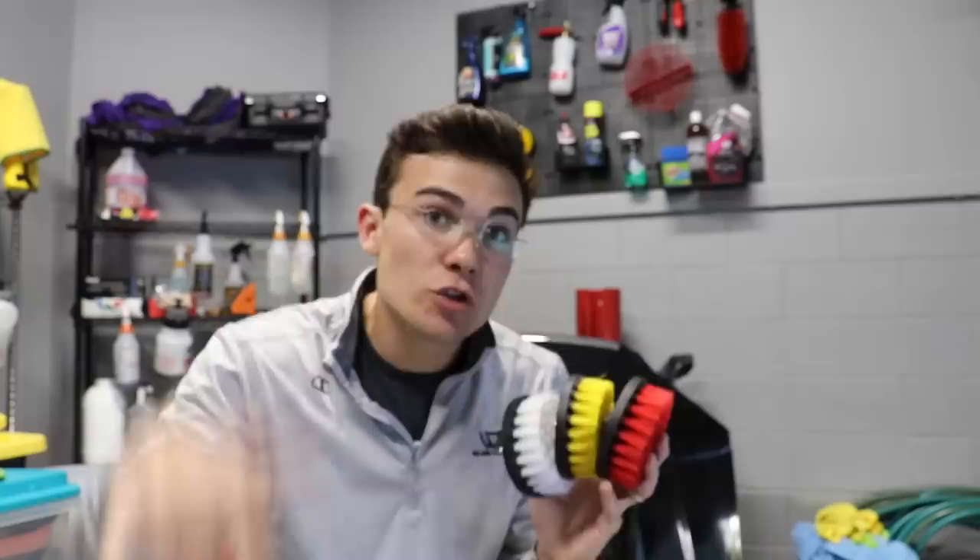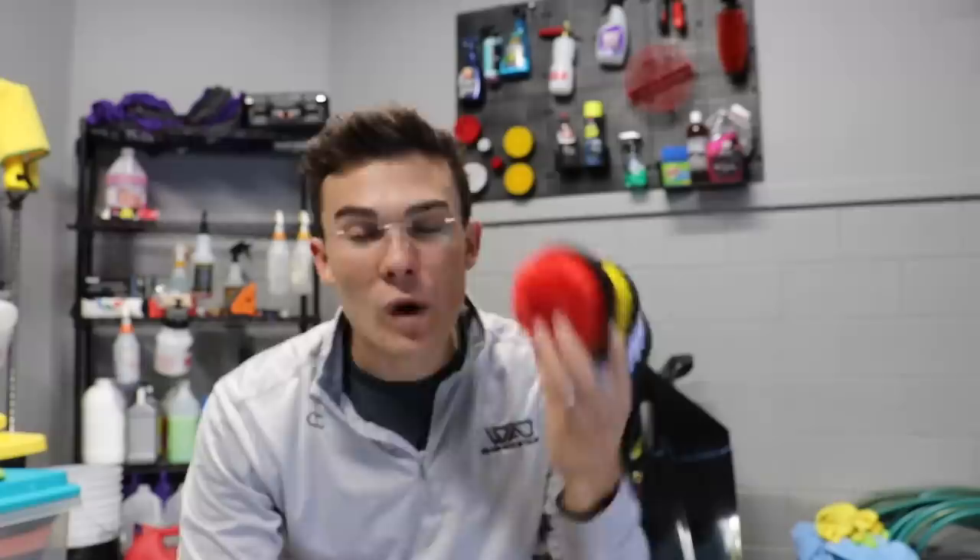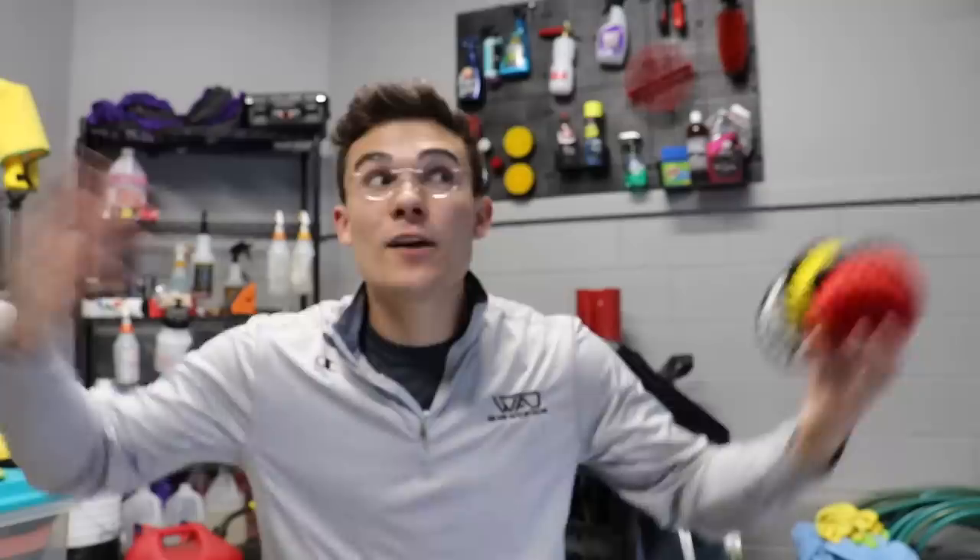These drill brushes are officially listed on Amazon.com — I'll hook up a link in the YouTube description box below. They're selling right now for $25.99, and that includes all three brushes. Drill brushes are not something you go through super quickly, so unless you're using them multiple times a day seven days a week, it's more or less a one-time buy. Check out the Amazon link below, let me know what you think when you get your hands on them. Thank you for being part of the Wilson Auto Detailing community — keep working hard and I'll see you in the next video.